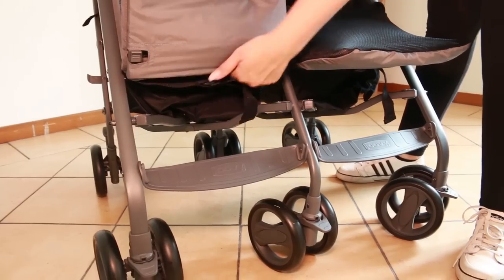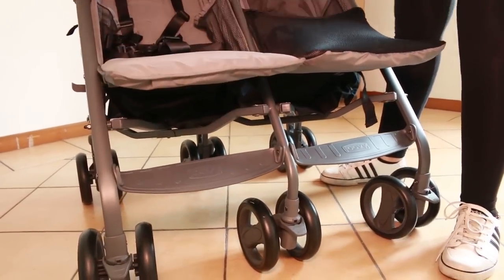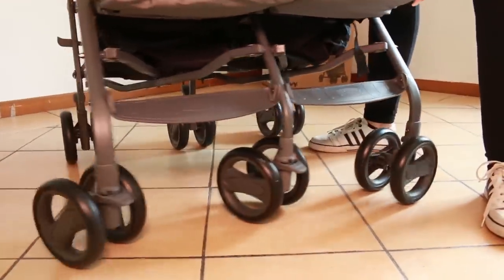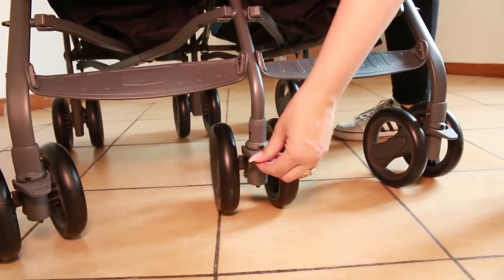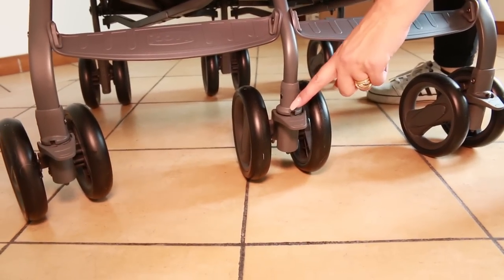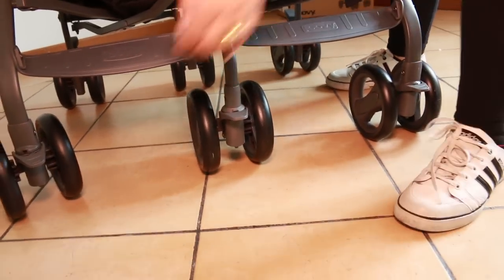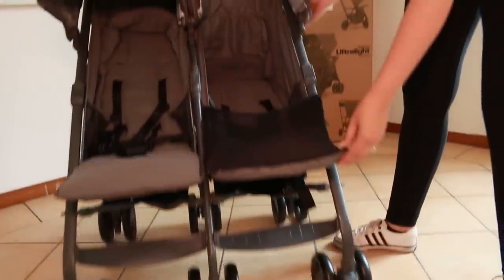Let's talk about these front wheels. If you need to lock them, that's pretty straightforward — just align the wheel with this little raised piece of plastic and push up. Super easy: boom, boom, boom — and we have a nice set of locked wheels.